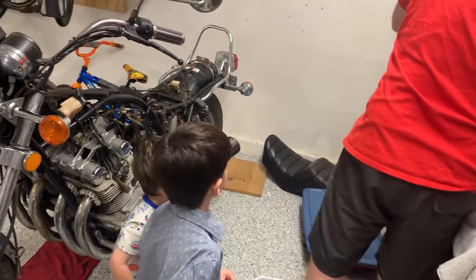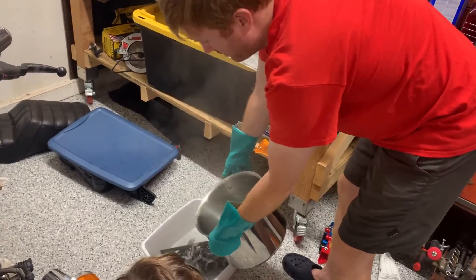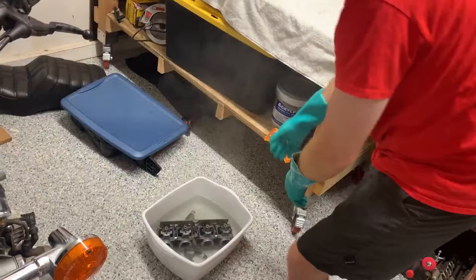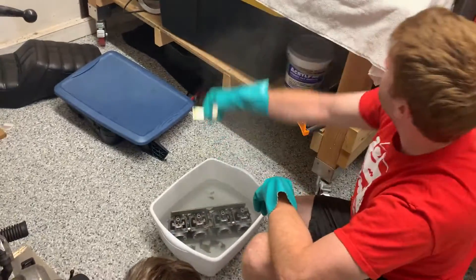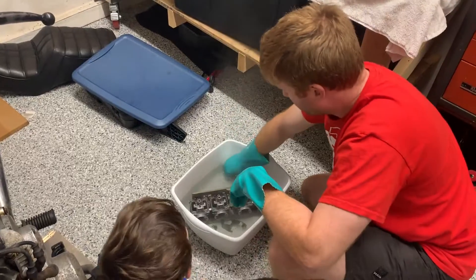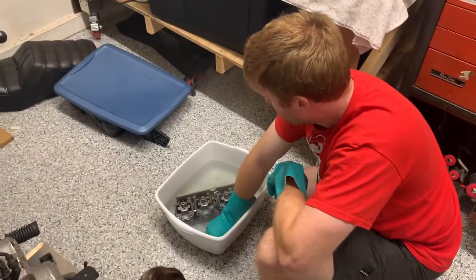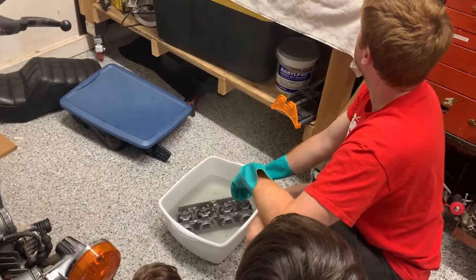Watch out, this is hot guys — step back. All these parts, we just want to make sure we don't leave that soap on there, because it could eventually corrode the material. That's hot — it's coming right through my glove. Look at that — there we go.